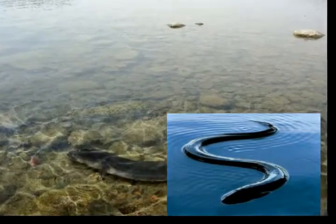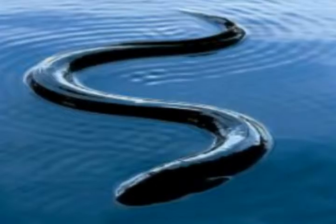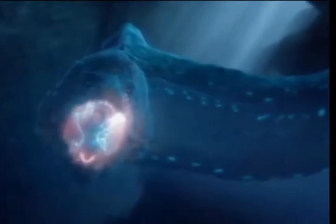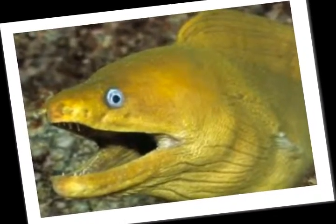Electric eels do not have teeth, enabling them to swallow their prey easier. The eyes are tiny, and as this fish ages, its vision diminishes. The main organ's high-voltage producers are used for protection, fight reflexes, and stunning prey. The sac's organ is capable only of producing low-voltage pulses, and its purpose is mainly electrocommunication and navigation.